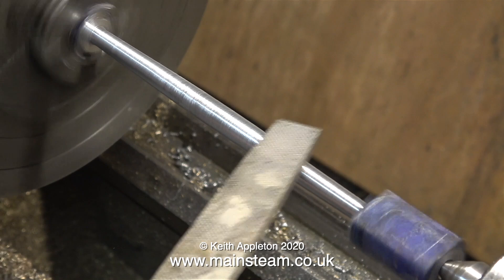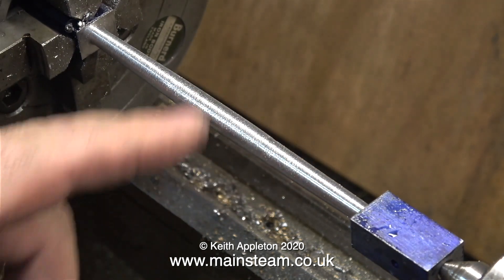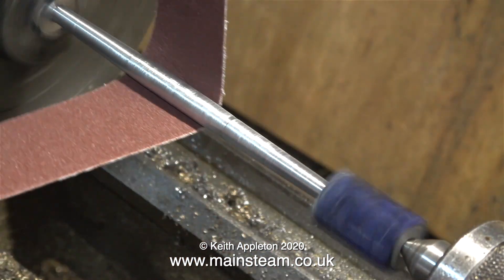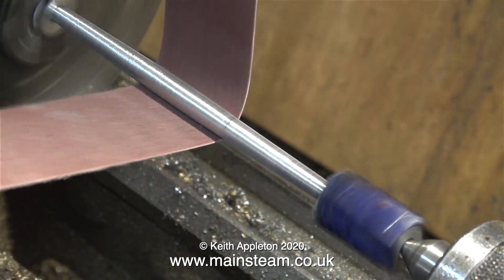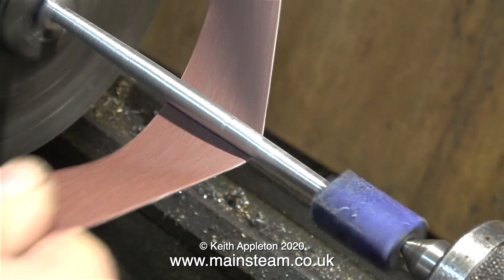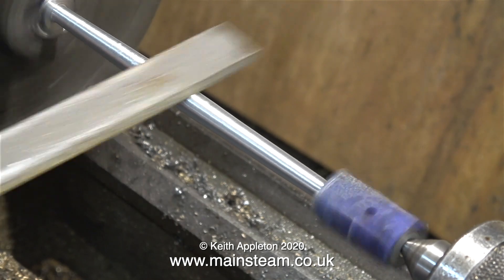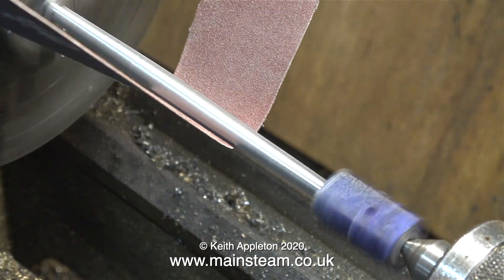A word of warning about filing in the lathe: make sure your file has a handle — a substantial handle — it's very important. Also roll up your sleeves and make sure you don't have any loose clothing that could get caught up in the chuck. As I use the coarse file to speed up the removal of material, the next part of the job involves using some very coarse emery cloth — this is 100 grit. What I'm trying to do is taper the center part to match the tapers on each end. After the emery cloth I use the file again, this time a fine file so it's not scratching the surface quite as badly, and slowly — this does take a long time — you get the effect that you need.